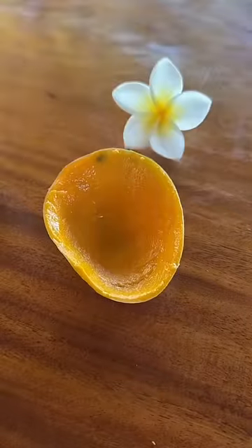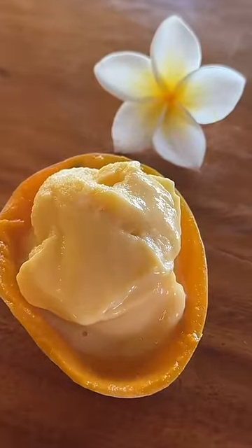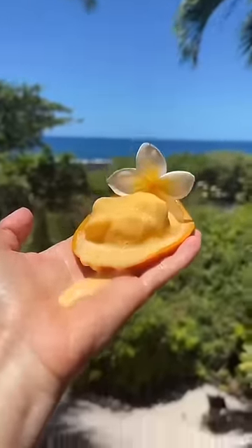Yum. Then I scoop the ice cream back into the empty mango peel. Oh my goodness, how good does that look? And I enjoy it at my tree house. Eat it quick before it melts.